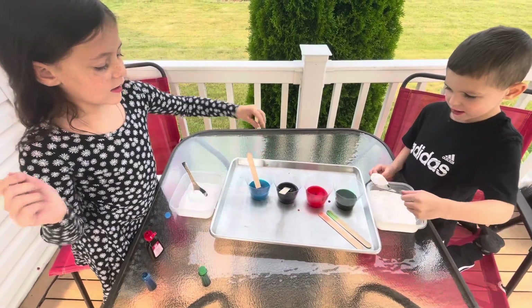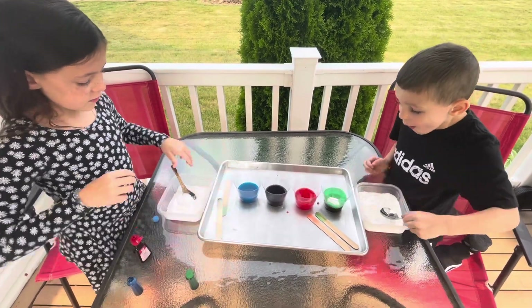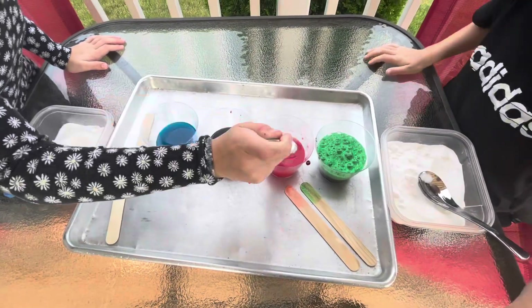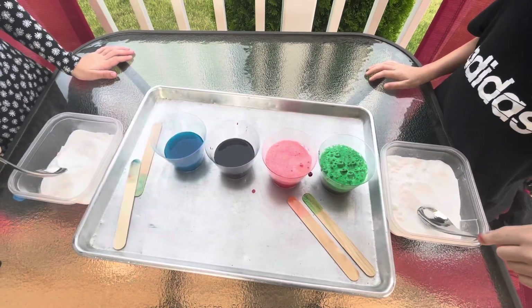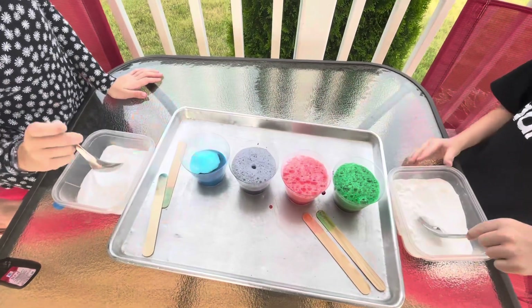You can take your sticks out, Aaliyah. And then we're going to put a spoon in at a time. One spoon. Look. Oh, look at that. Want to try putting a spoon in? Whoa. Oh my God. Put a spoon in the purple one. There you go. Oh my God, wow.